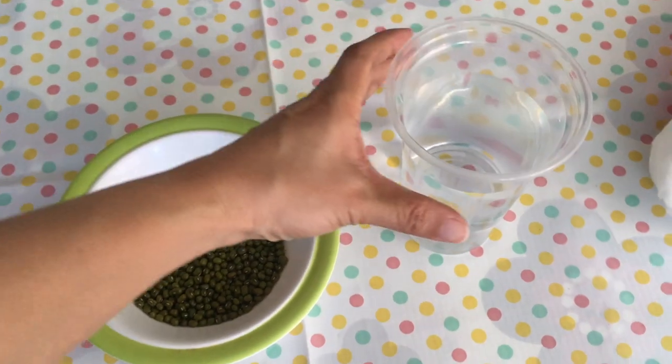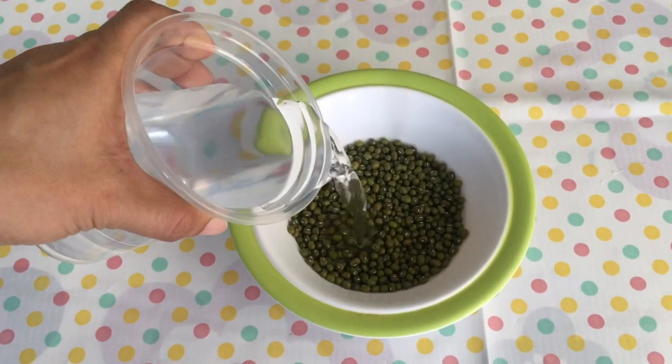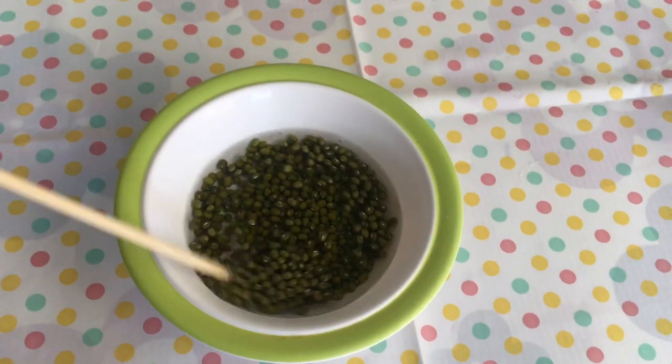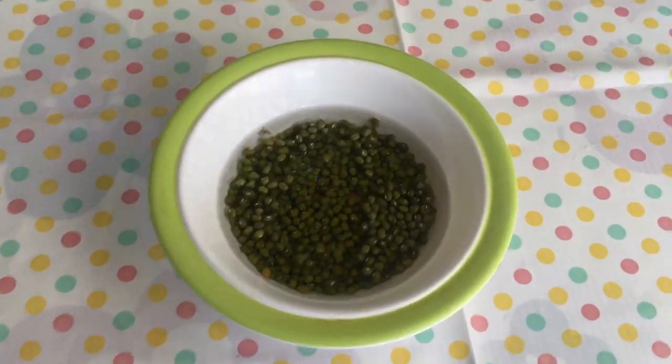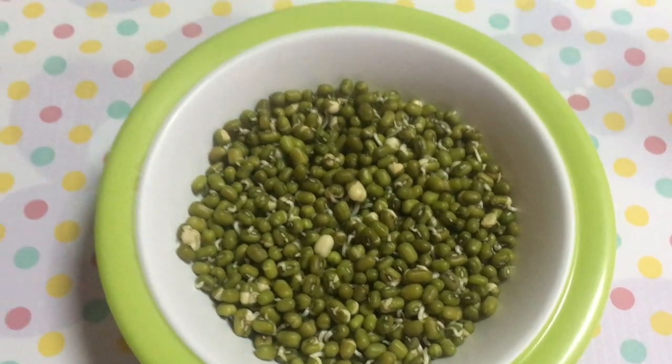Step 1: Soak mung bean seeds in a bowl of water overnight. You need to do this in advance. On the next day, the mung bean seeds will look like this.